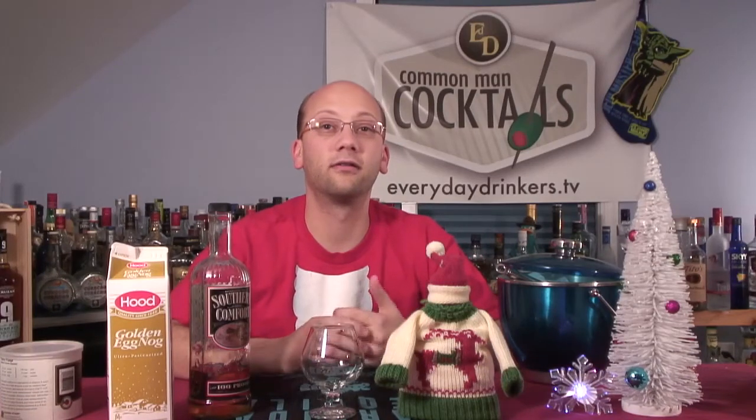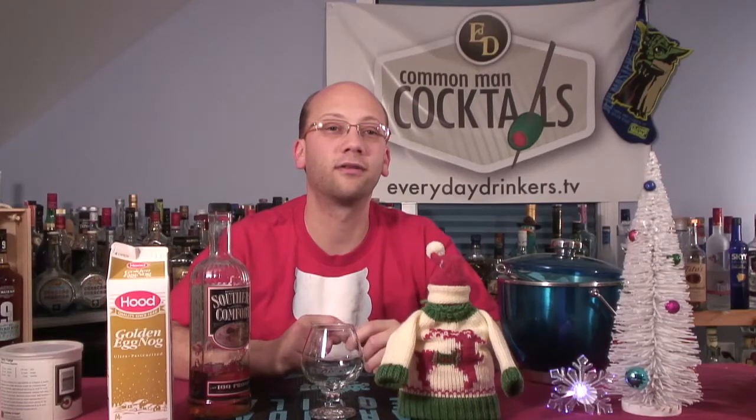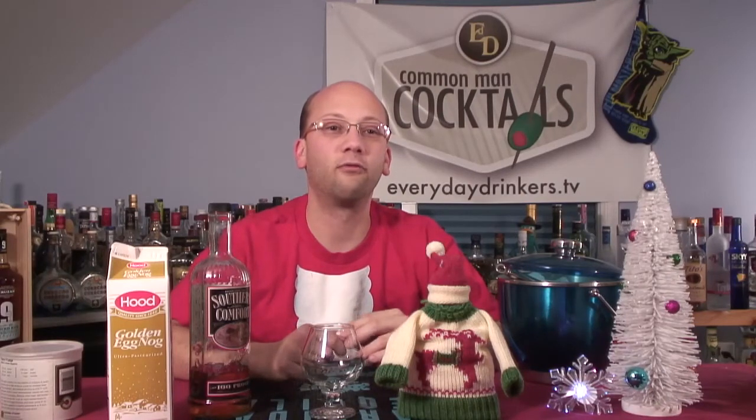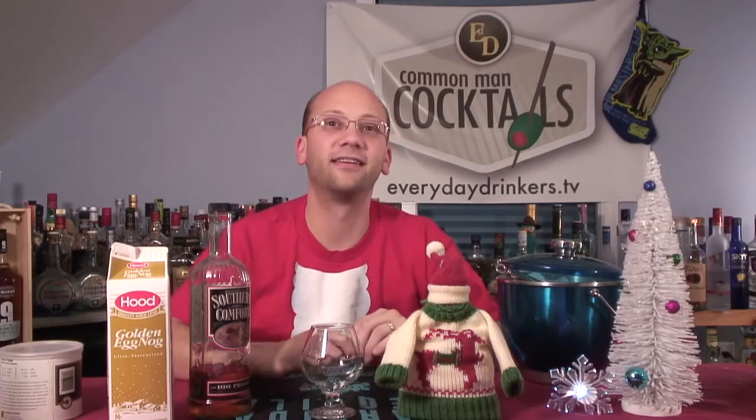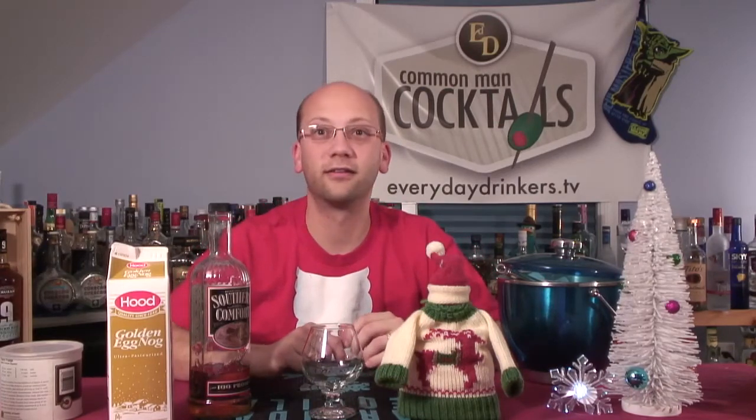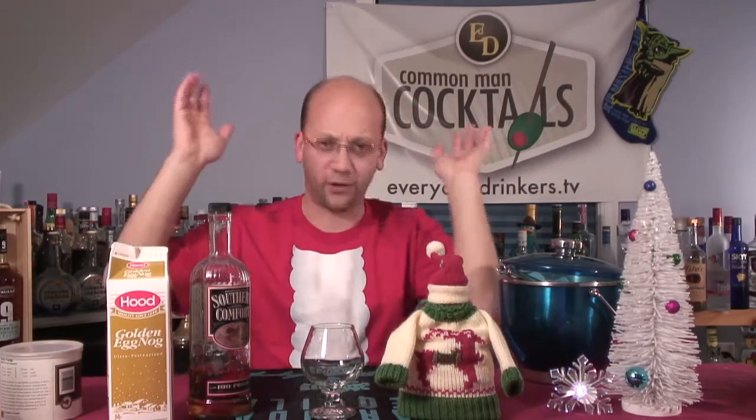Don't like it? The peppermint mocha ginger thing — whatever it was yesterday. You put too much chocolate in there. I ruined it — I did the recipe. You changed the recipe. Yeah. Too much chocolate.